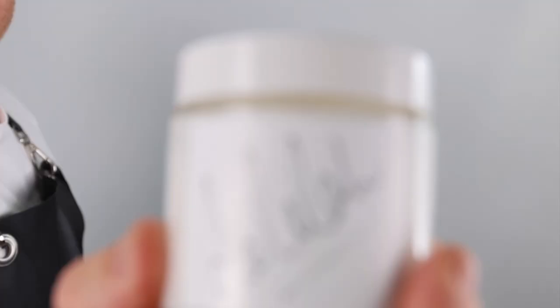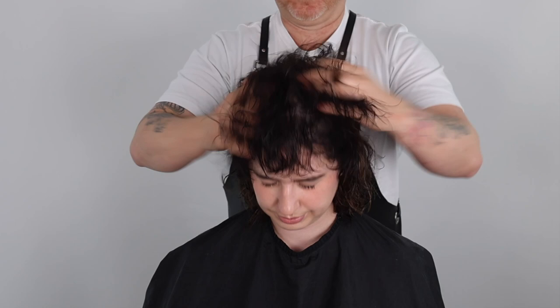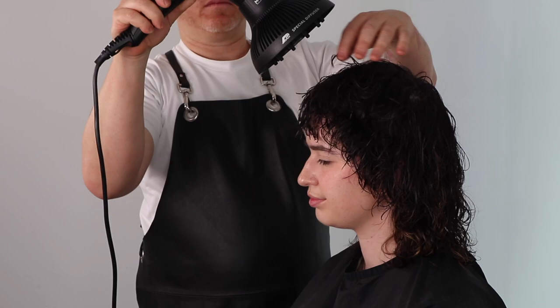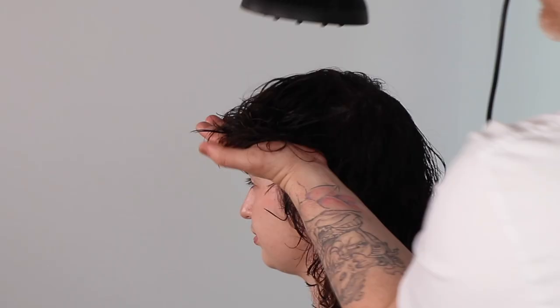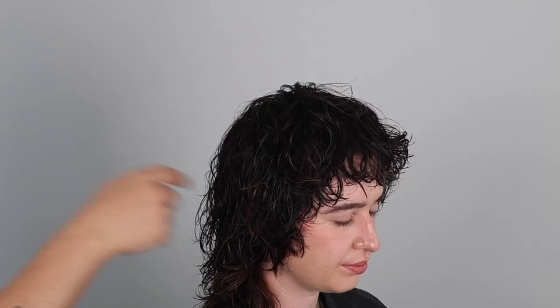I am preparing the haircut with sea salt spray and my favorite curl cream, to help activate the curl, creating lived-in natural texture. I place the hair into natural fall, emulsifying the product evenly throughout the haircut. I now direct my hairdryer and diffuser 45 degrees down on high speed and high heat. Drying the haircut in natural fall, I use my spare hand as a board to elevate sections whilst drying. This allows the root area to dry with more curl and movement.